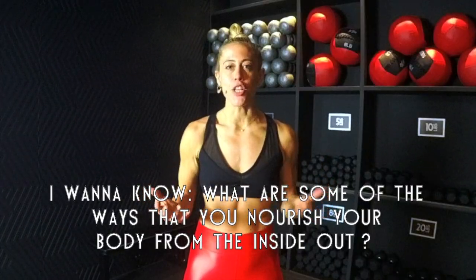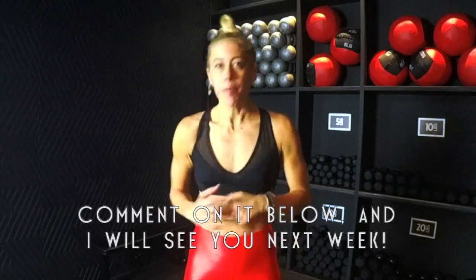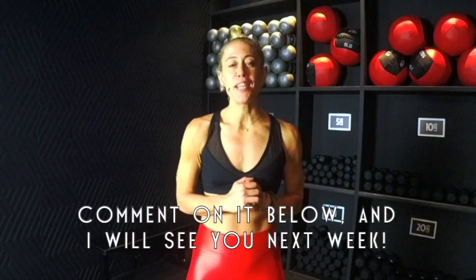I want to know what are some of the ways that you nourish your body from the inside out — comment below, and I will see you next week.